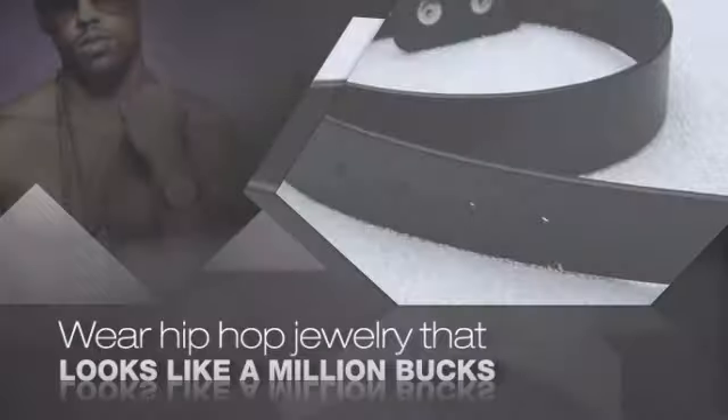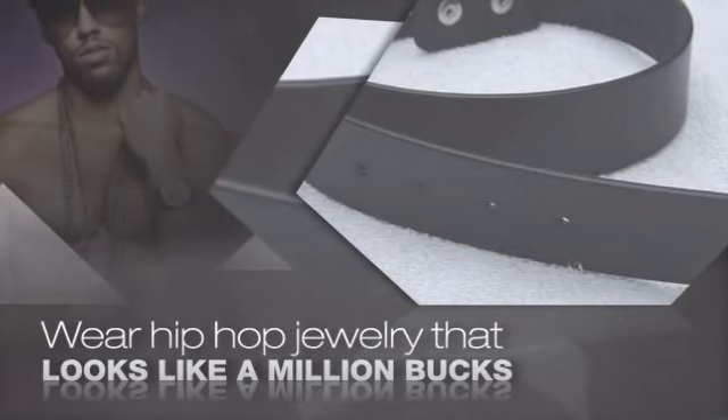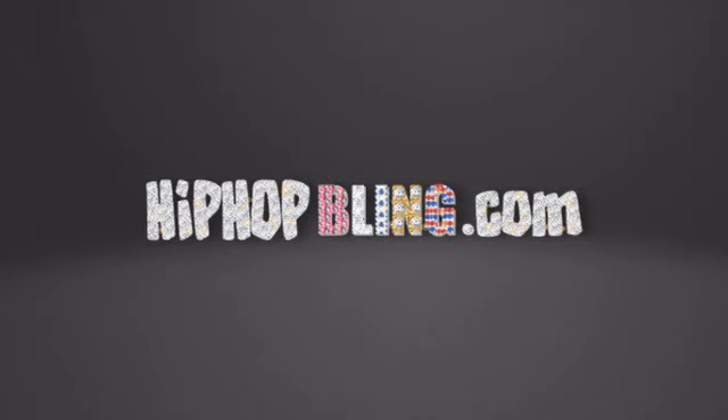Get quality hip hop jewelry at prices that'll surprise you. Items starting at under $20. What you waiting for? Order now at HipHopBling.com.